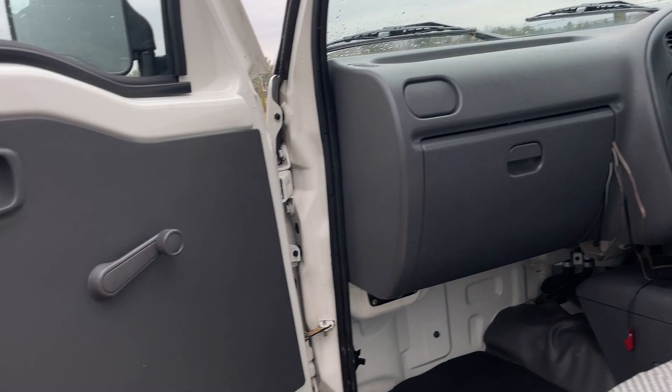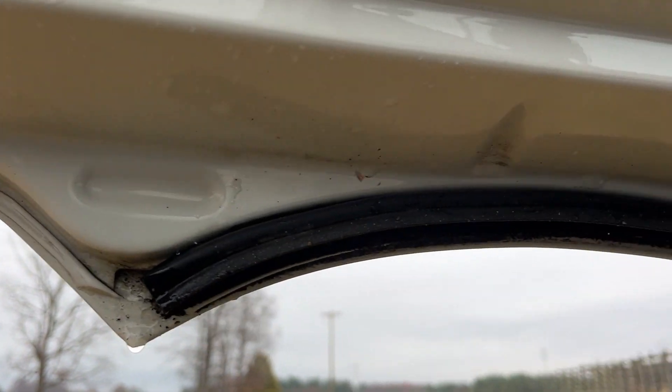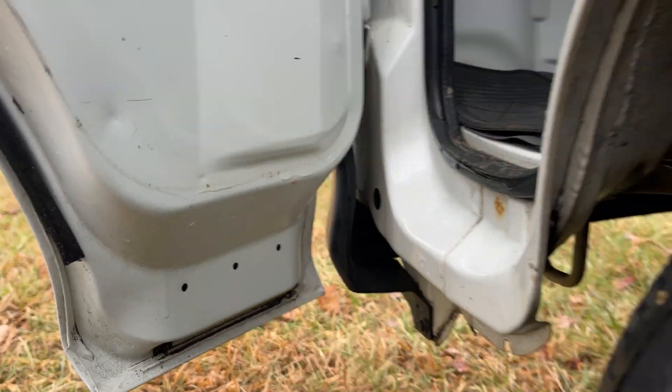Now let's look at the inside of the wheel — the inner fender, or the wheel housing. Now let's look at the inside of the passenger door — looking at a very, very nice interior. And look under the mat — that's beautiful.